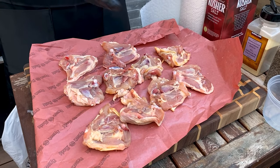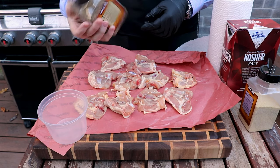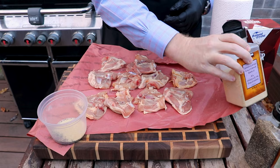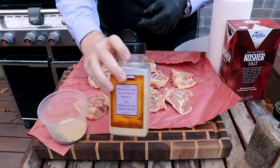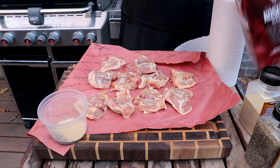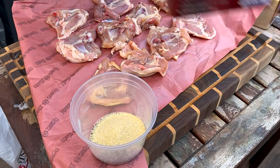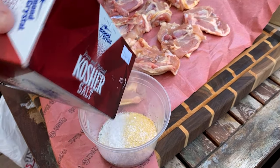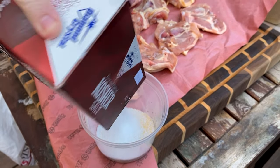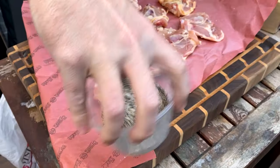Now that we've got these laid out, we're going to make a rub. We're starting off with coarsely ground black pepper, then granulated garlic, then kosher salt — we're using Diamond Crystal kosher salt. We're going in with equal parts of each of these three seasonings, so it's just a simple SPG rub.